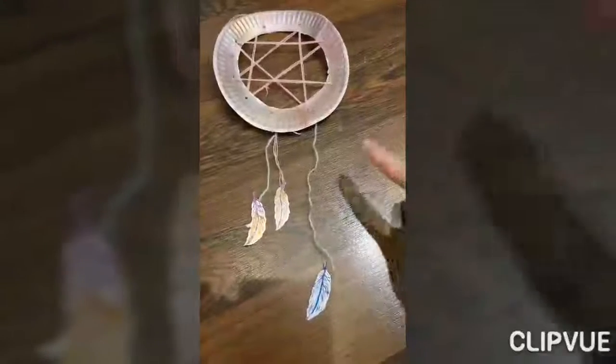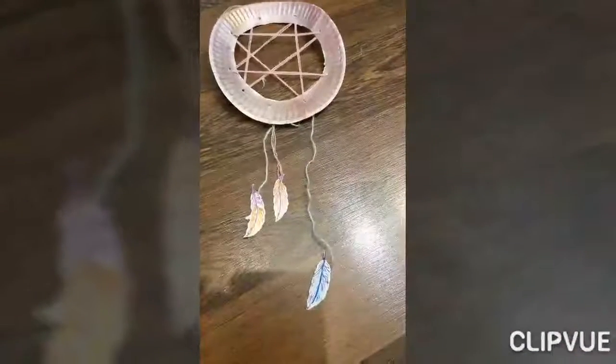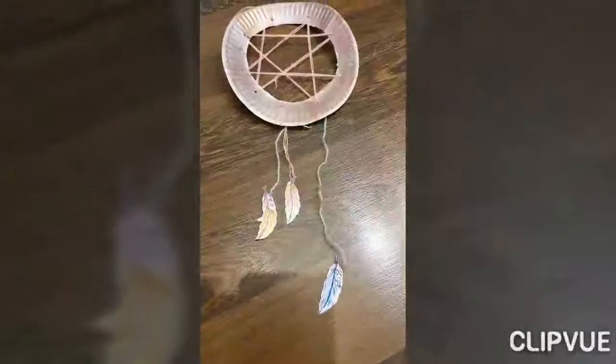Decorate your dream catcher with feathers. I added 3 more yarn strands and made feathers from the leftover yarn.